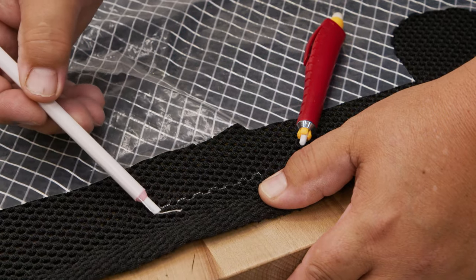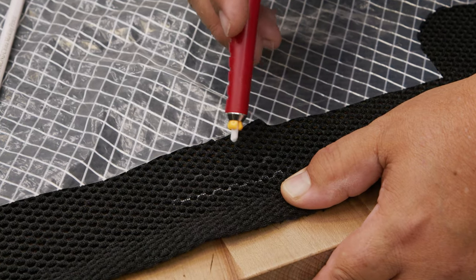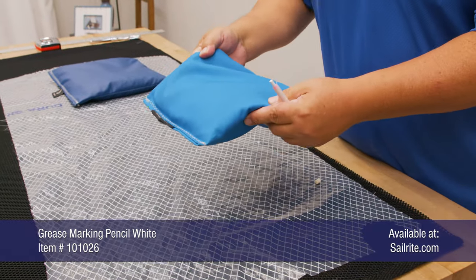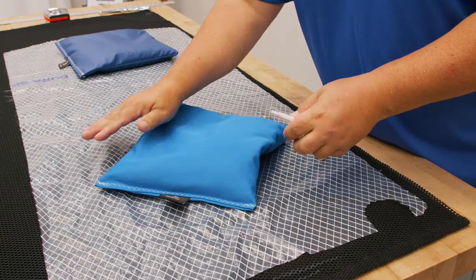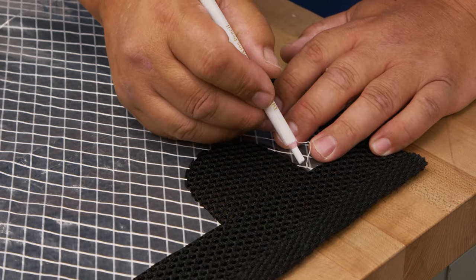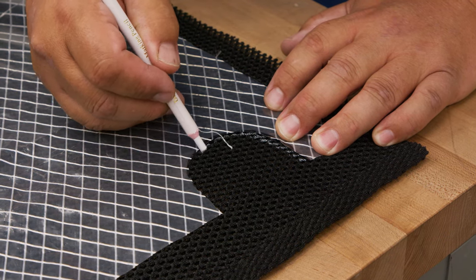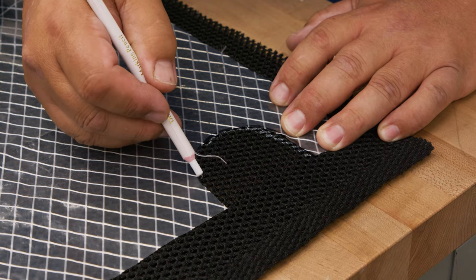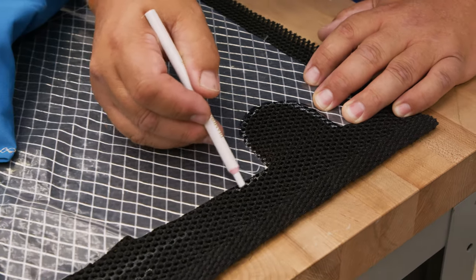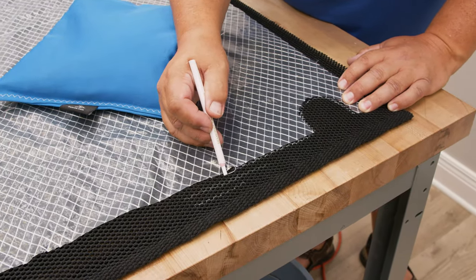A white grease pencil marks fairly well on it for patterning, and also chalk. But the grease pencil seems to work a little bit better than the chalk, so I'm going to use it for patterning. I've got the pattern on top of the moisture prevention fabric, and I'm going to place some sandbags to make sure everything is laying as flat as possible, then carefully mark around the material. I don't like cutting the material with the pattern on top, but with this it's not as easy to cut, so I like to have it marked really well.